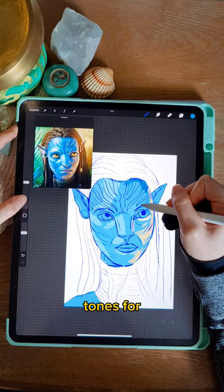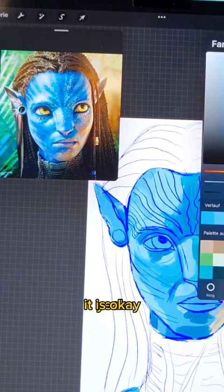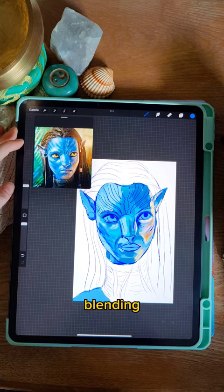Take your time and try to focus on the shadows and highlights in your reference photo. In this part of the painting process, it is okay to make mistakes. When you are happy with the intermediate result, you can start with blending.